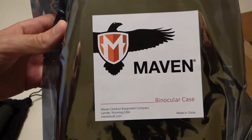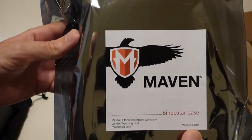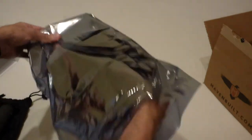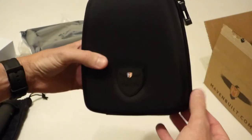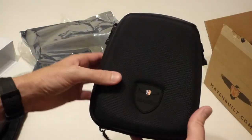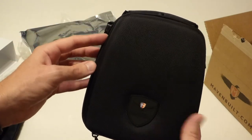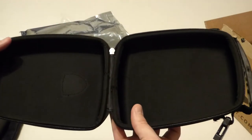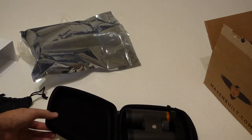It's sealed in a foil-type paper — let me try and get close enough where you can see it. Maven Optics is out of Wyoming; the case is made in China, you can see that on the bottom. And here we go — nice zipper case, kind of like your standard binocular case. What's cool is it's got the clips that go with the clips from the harness that it comes with, so that's good.